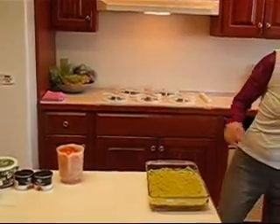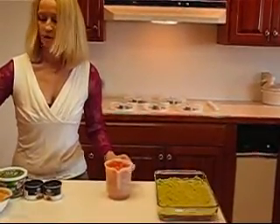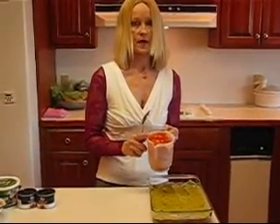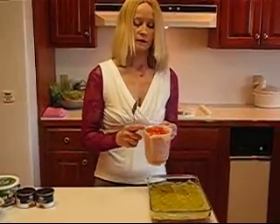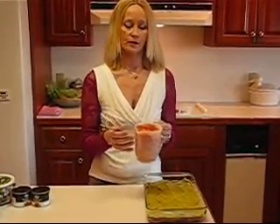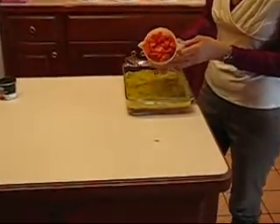Moving down the line, I have my chopped tomatoes. You can chop these finely or coarsely — what I have are coarsely chopped tomatoes. There are two of them and they're medium sized. You can use roma tomatoes or vine-ripened tomatoes, which is what these are, or any type of tomato chopped in any way you like.